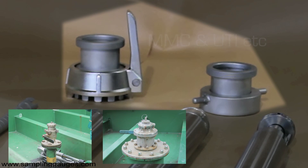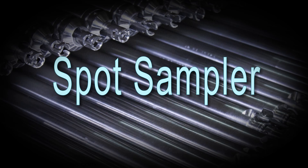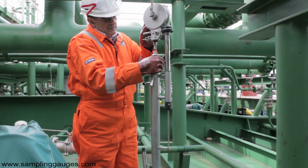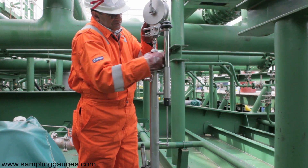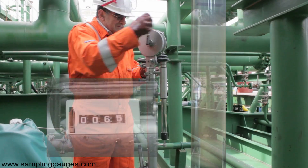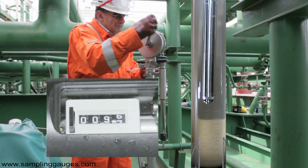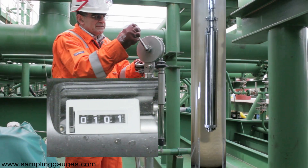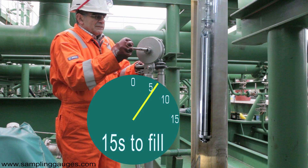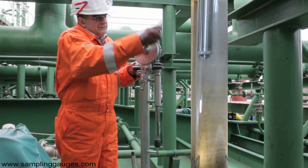The adapters enable the MK7 winder to fit the different types of vapour control valves on the vessel. The spot sampler is placed in the winder, then lowered to the pre-determined depth. At that depth, the operator jerks the winding handle which opens the filling valve. Allowing about 15 seconds for it to fill, he winds it back up to be emptied.